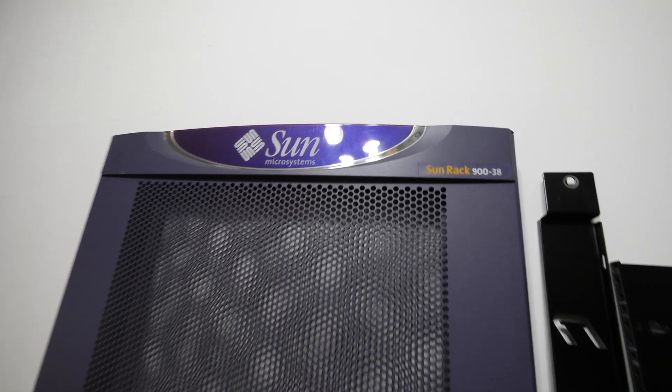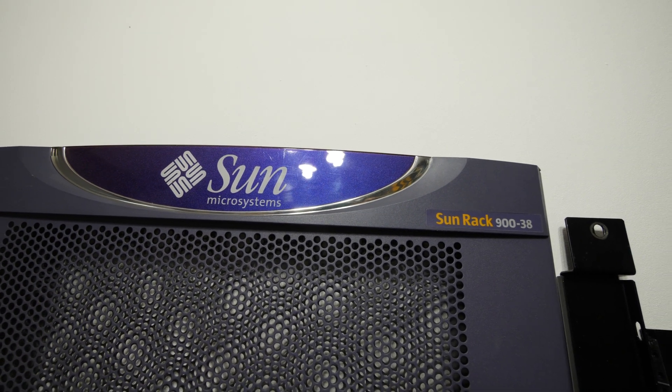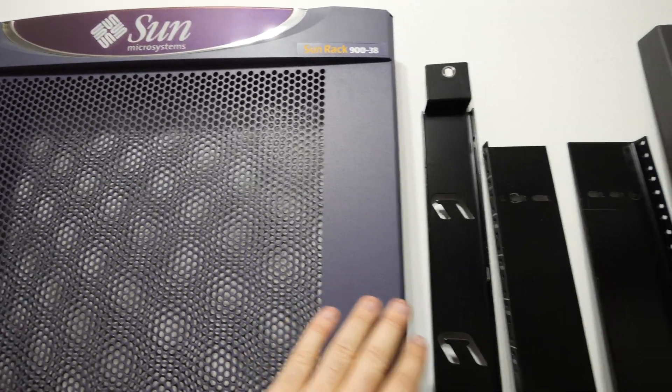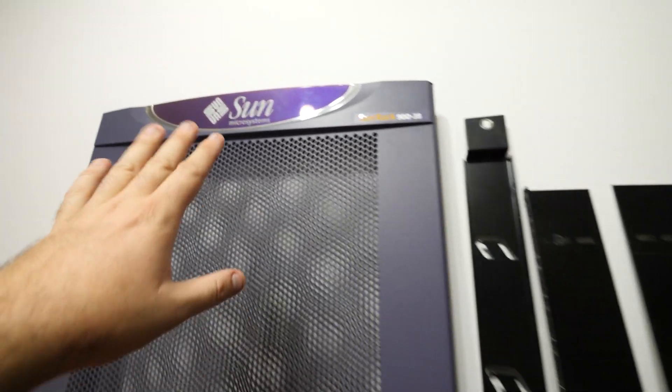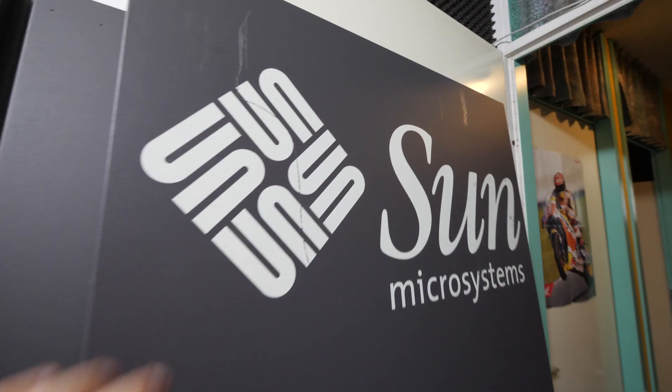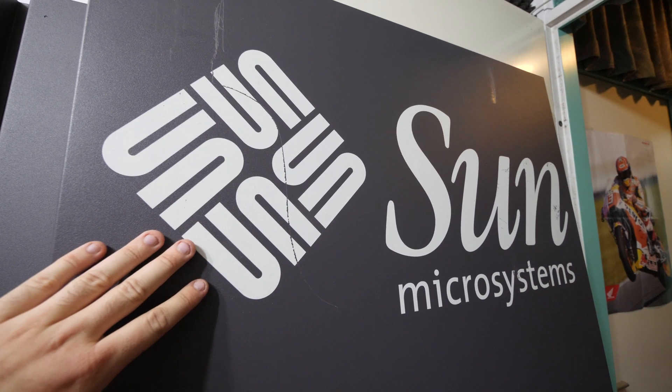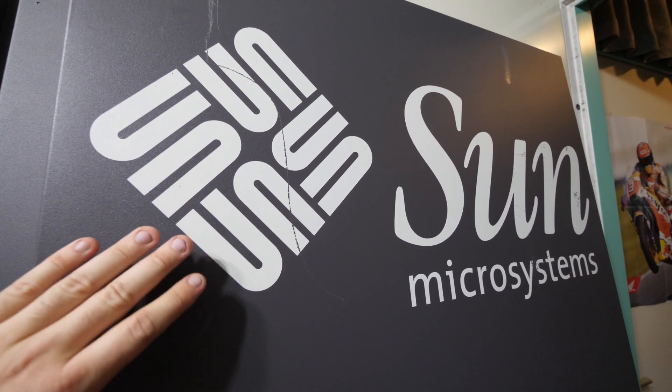The reason I bought this Sun rack 938 is that it looks amazing — it has a nice purple color, not boring black, with a nice logo here and on the side panel. Really nice big Sun Microsystems logos. I really love that. I bought this rack for 150 euros, and for a used rack that's a bit expensive because you can get racks of this size for free. This is a 38U unit and most racks are 42U.